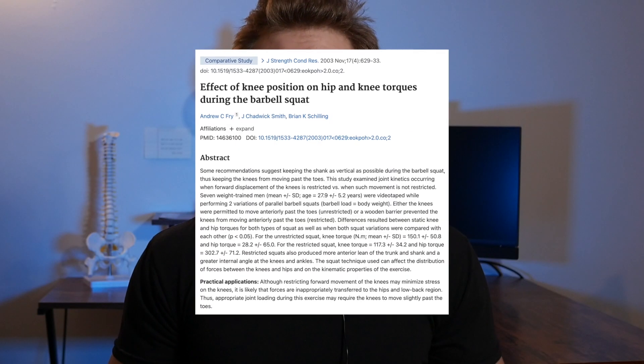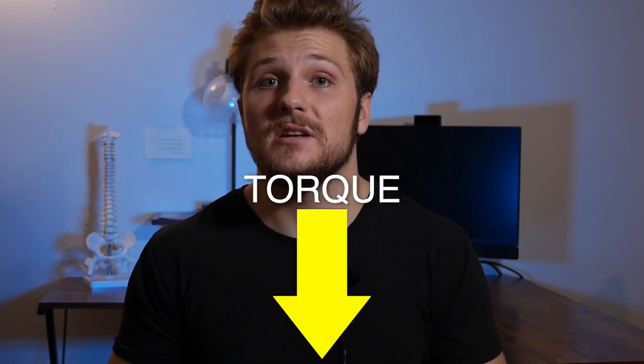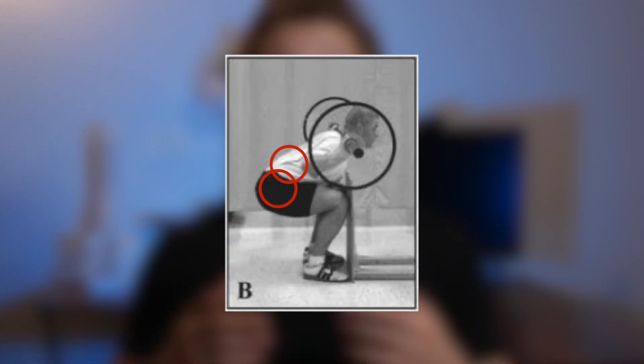There was also some research in the early 2000s that found when you restrict your squat and don't let your knees go over your toes, you decrease the force that you put through the knee. So people started to use this data to justify not squatting deep and not letting your knee go over your toes. But that same study also found an increase in forces at the hips and the low back by over a thousand percent when you restrict your squat like this.